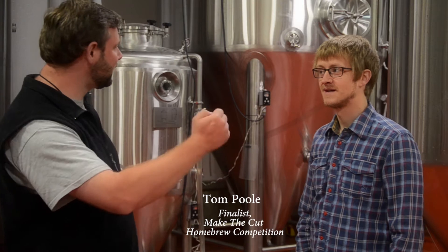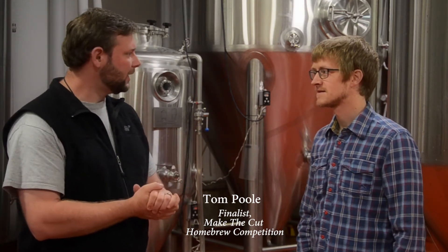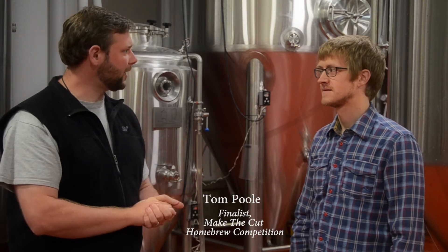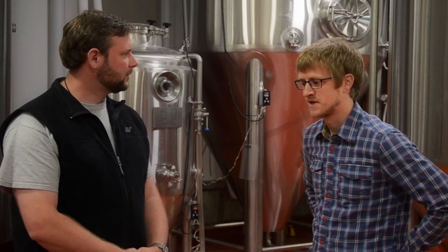Hey everybody, it's Chris from Two Brews. I'm back at 14th Star today with the second finalist of the Make-the-Cut homebrew competition — Tom Paul. Tom, congratulations on being a finalist in the competition, and we're going to brew your beer today. What are we brewing? We're brewing a Belgian wit beer today.